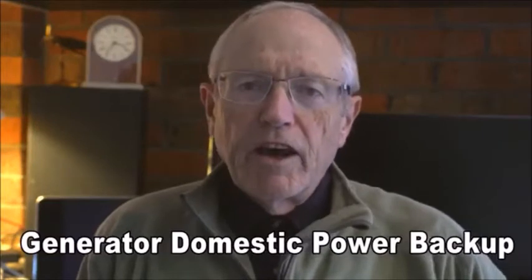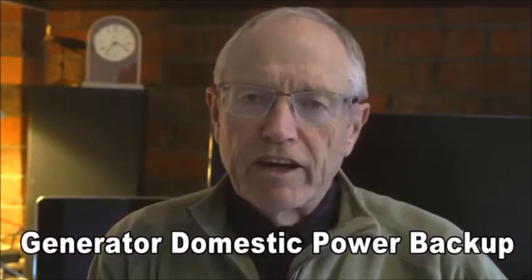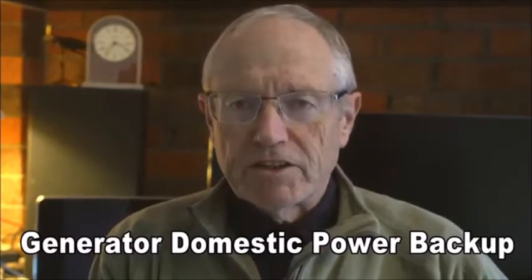We're going to talk briefly about the process of installing a generator as a backup supply when you've got power cuts. This is fairly common where we live just outside of Melbourne in Victoria, Australia. Our power is delivered by overhead cables, so when we get a storm it's quite likely we'll get trees blown over and the resulting power outage. This can go on for a few hours and in some cases as much as five or six days, so it's probably a worthwhile investment.